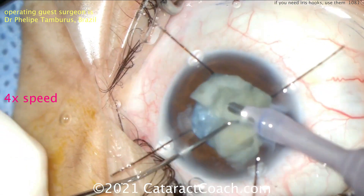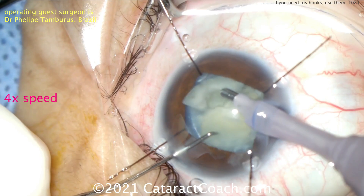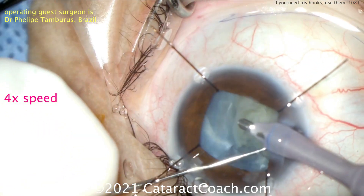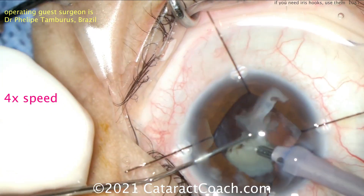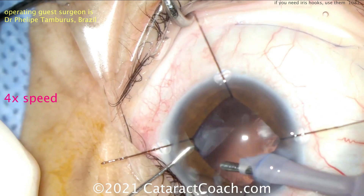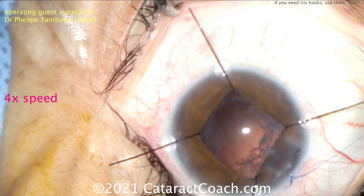If you are using a pupil expansion ring, those also work well. There are a couple of options available — we know the Malyugin ring, but there's also the B-hex from Suvan Bhattacharji, which is a really nice device as well because it's very thin. And now the expanded pupil allows us to see the whole capsular bag, and we can remove all those last pieces. That looks great.